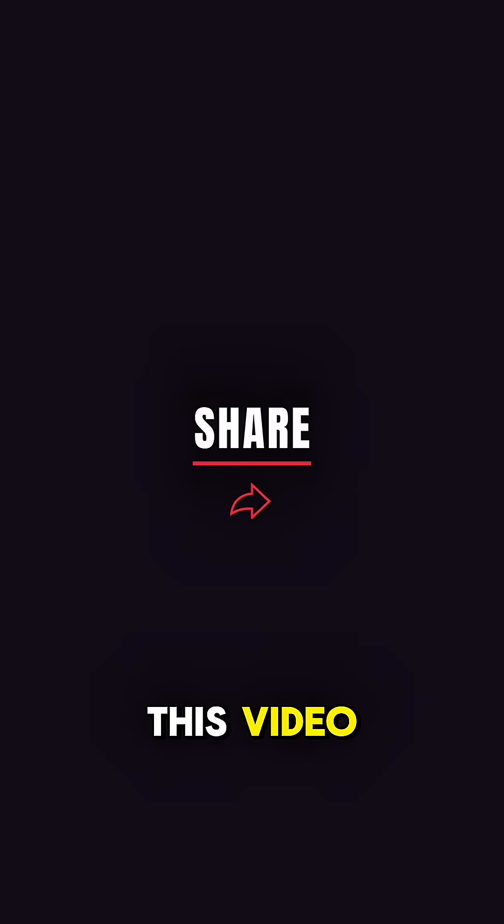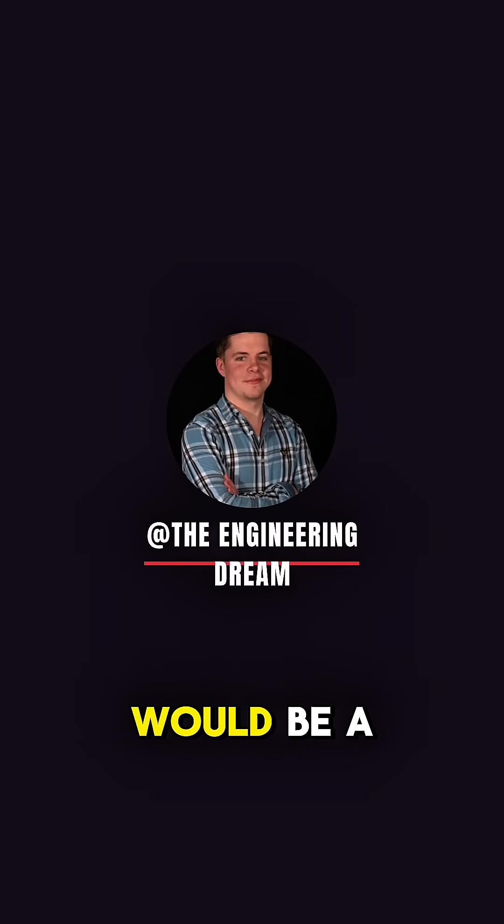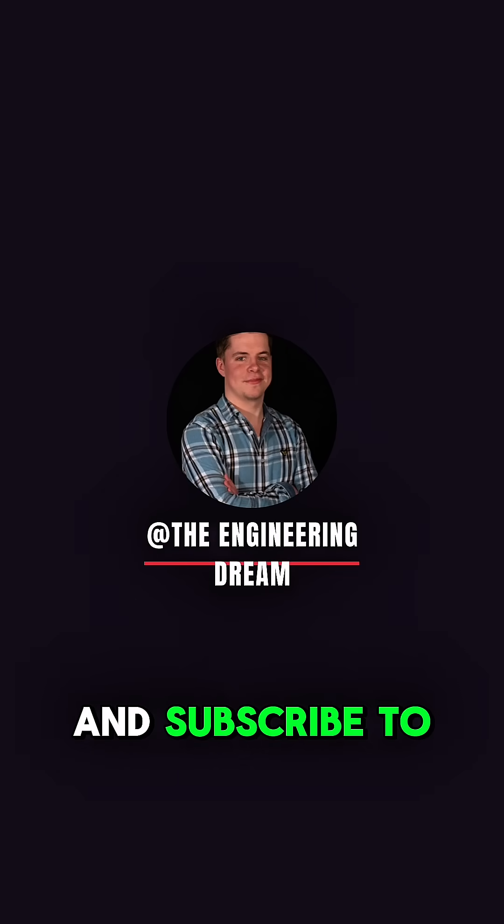If you have any questions about this video or another engineering question, please leave them in the comments and I will get back to you. If you liked this video, it would be a huge help if you liked and subscribed to my channel as well.